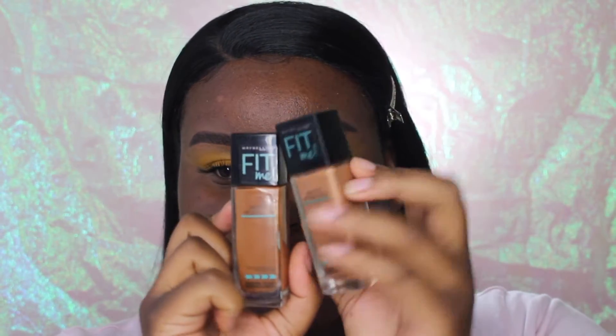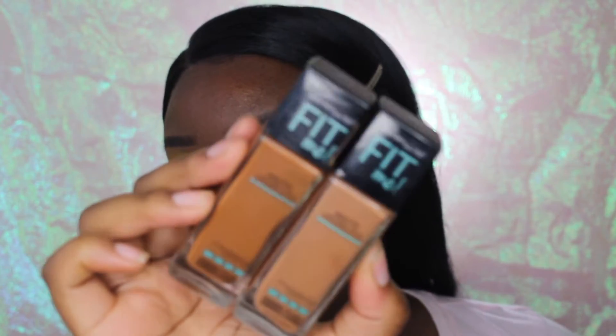I'm going to be using my Maybelline Fit Me foundations in the shades Latte and Mocha. I'm using a beauty blender to blend out my foundation today because I want just a really nice summery feel — I want my skin to just feel and look like skin.